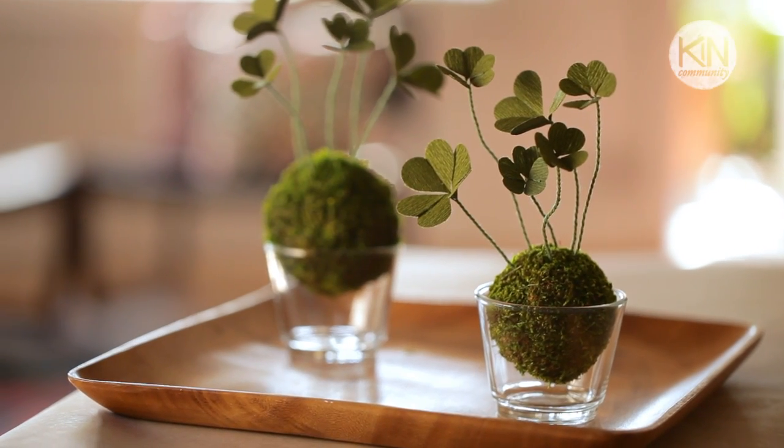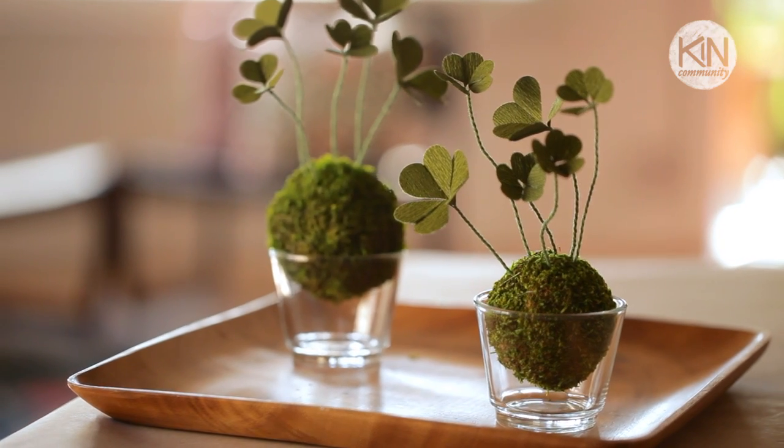I do hope you'll give this project a try. Thank you so much for watching. Happy St. Patrick's Day, and join me next time for another fun DIY project.